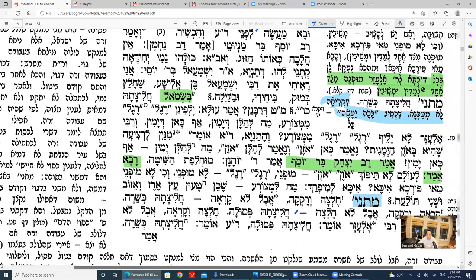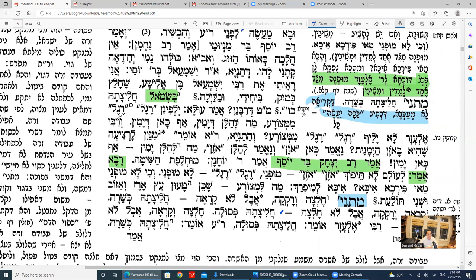So it comes out Rabbanan did not have this gezeira shava and therefore holds the left is okay. The Gemara asks: Rabbanan did not learn regal regal from Metzora, and because of that said you can use the left foot. But a braisa shows Rabbanan does use the gezeira shava to Metzora — for the ear-drilling of an eved, Rabbanan wanted to know which ear. The pasuk says ozen ozen — comparing the eved's ear to the Metzora's ear, meaning the right ear.